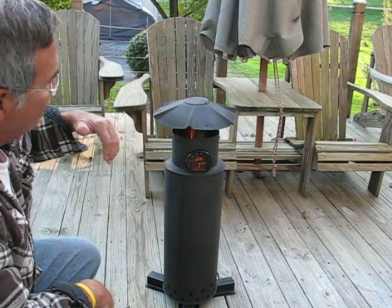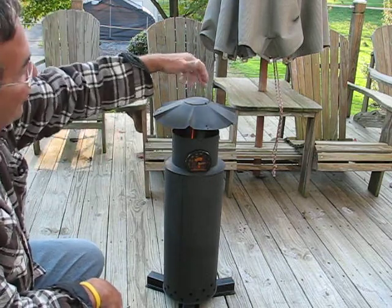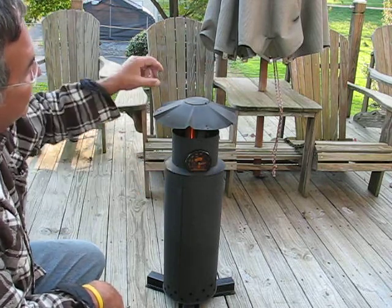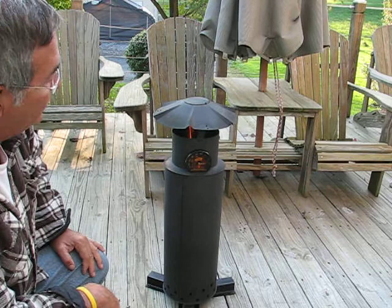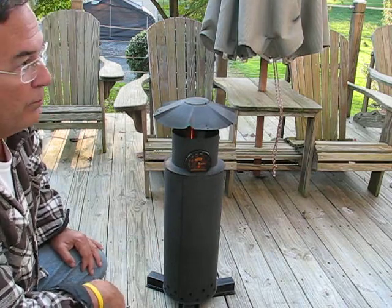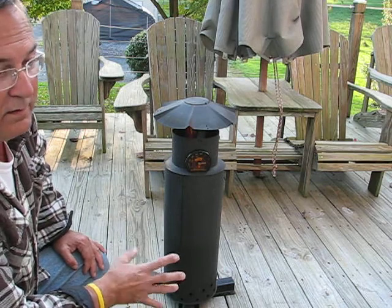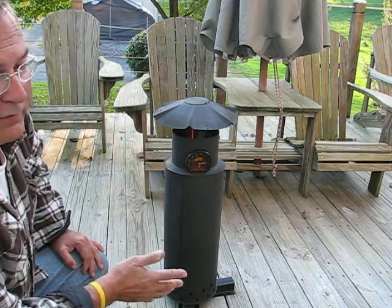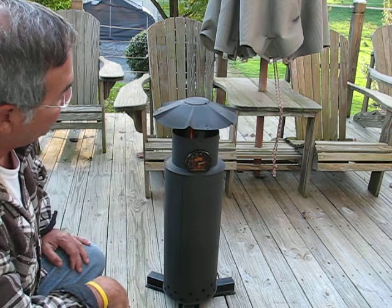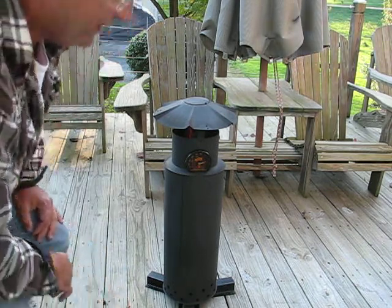I also drilled a three inch hole in the top with a cap that I can slide to the side when the temperature gets low, so I can add more wood pellets to it. This thing really puts out — it runs about an hour and a half to an hour and 45 minutes at full temperature, and as you can see it's running about 700 degrees now.